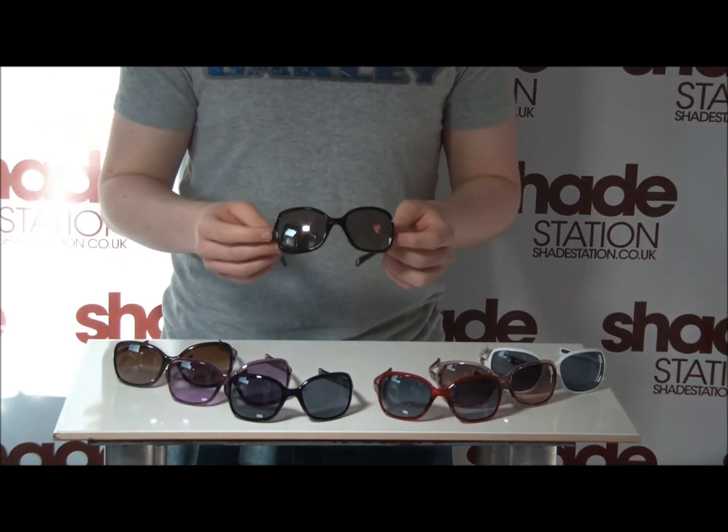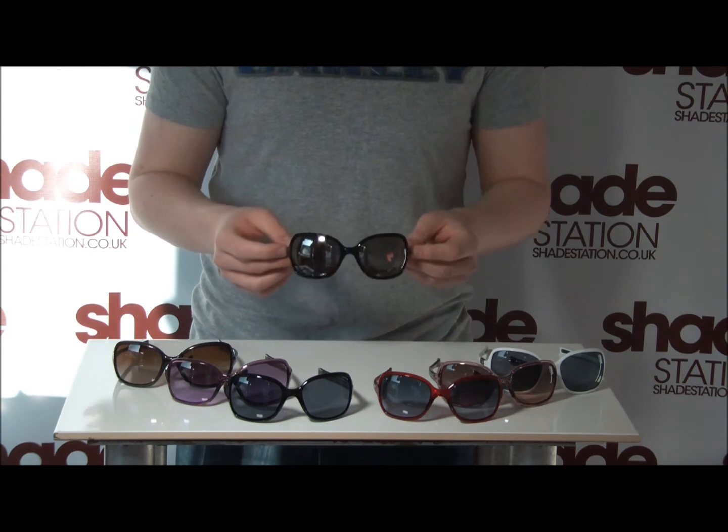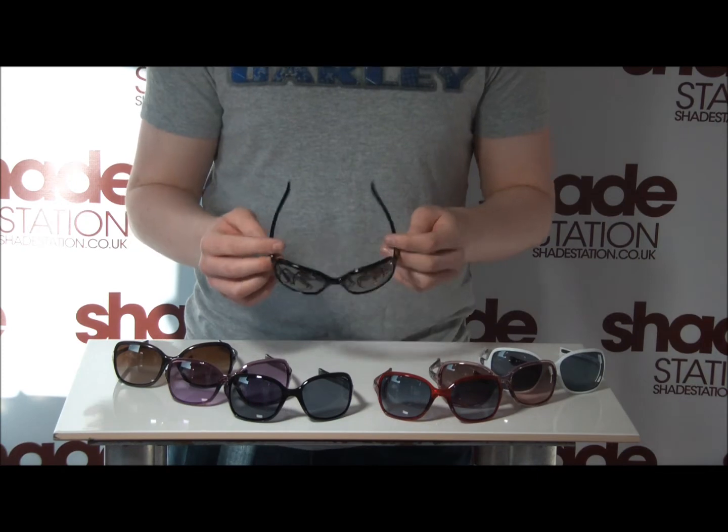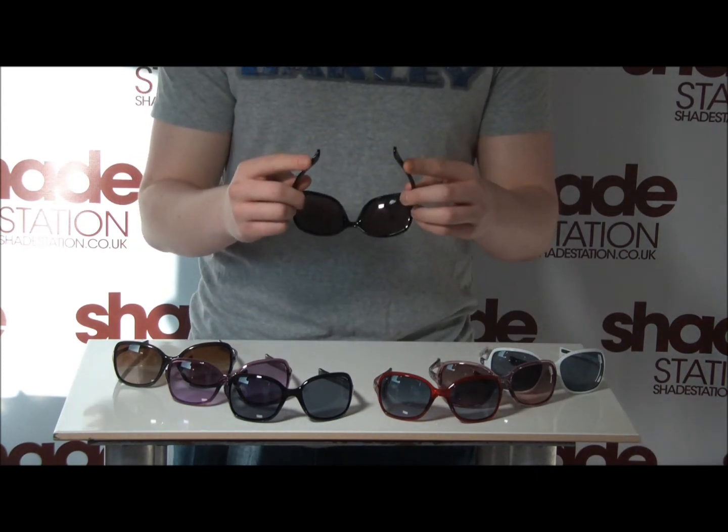This is partly down to Oakley's 3-point fit system, which is another patented piece of technology. What that means is that it will only contact your face in three areas: above your ears on the ear stems, and on the nose bridge.